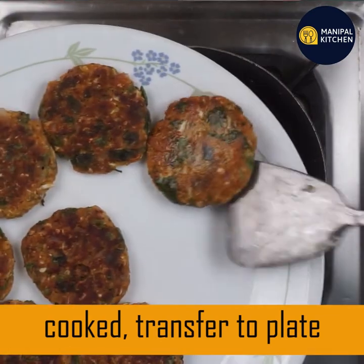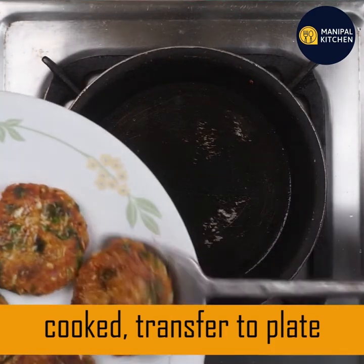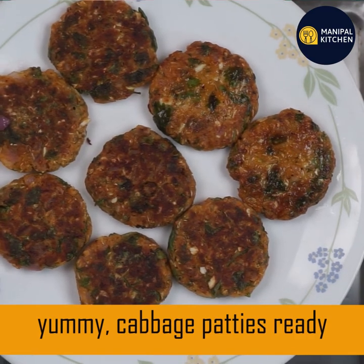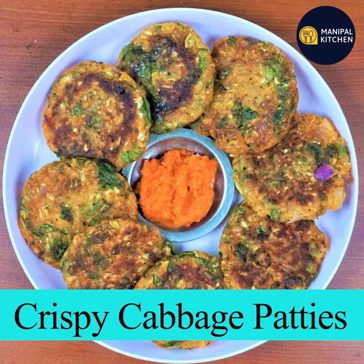I will transfer it to the plate. So enjoy this side dish recipe. If you like the recipe, check the description box, subscribe to my channel. Enjoy the tomato sauce.